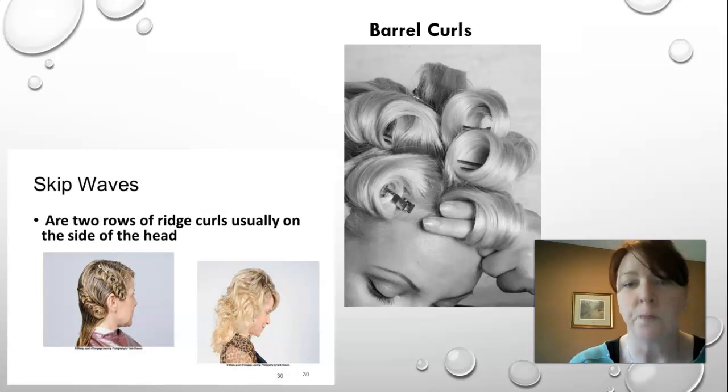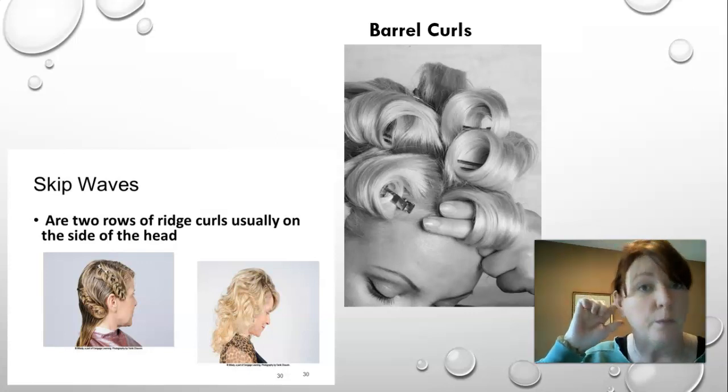Barrel curls have large center openings and are fastened on a rectangular base in a standing position — similar to the size of a curling iron barrel, you wind the hair and pin it right on the base with a hair pin. This creates a lot of volume and a very loose wave. Many people, myself included, curl the hair with a curling iron while still hot, roll it up in that barrel shape, pin it to the head, and let it cool — I find I get a much longer-lasting curl and a lot more volume at the root that way.